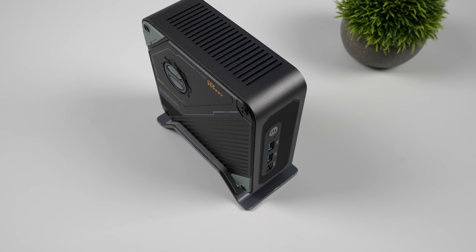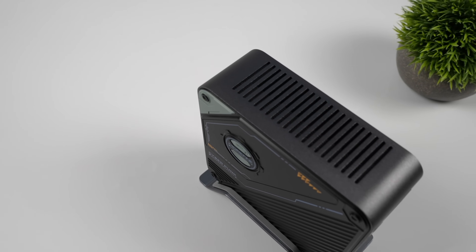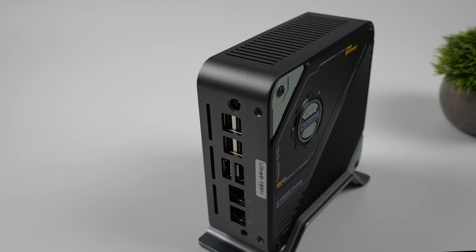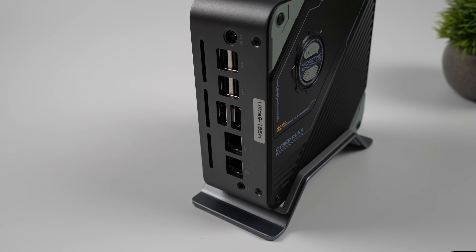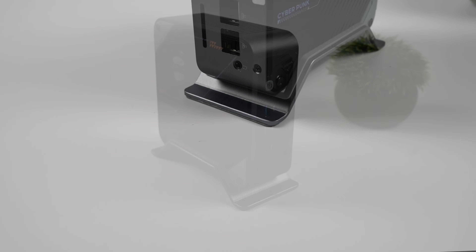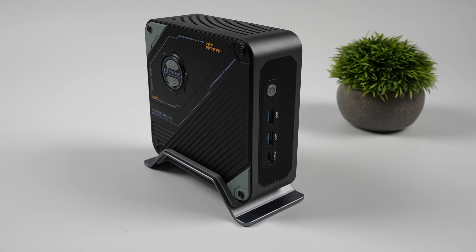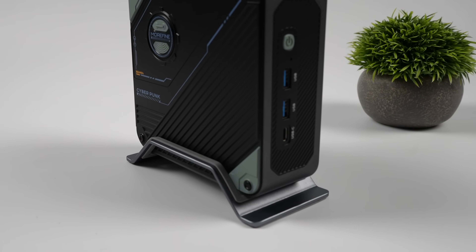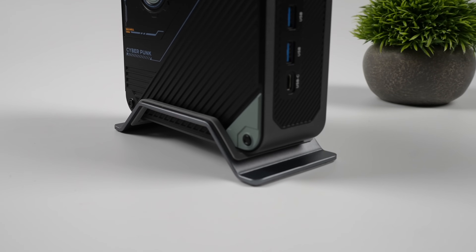Overall, not a bad little setup. I do like the way it looks, especially sitting vertically in the stand. The 185H is a bit older compared to newer mini PCs on the market, but for CPU performance it's putting out more than enough for everyday use. And with the iGPU now running at full clocks, the Intel Arc graphics are performing really well. If you're interested in learning more about the Morafine S800, I'll leave links in the description. I may have one more video connecting an eGPU — specifically the Morafine G1 RTX 4090 via USB 4 — so let me know if you're interested. Thanks for watching.